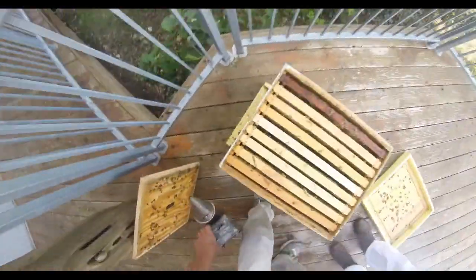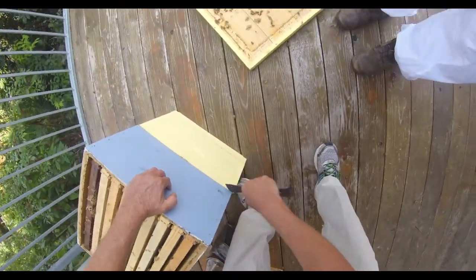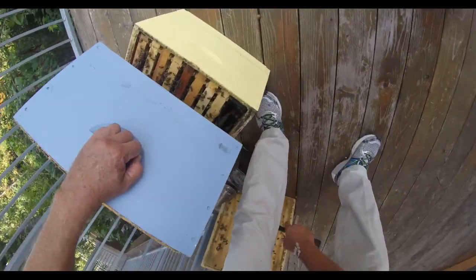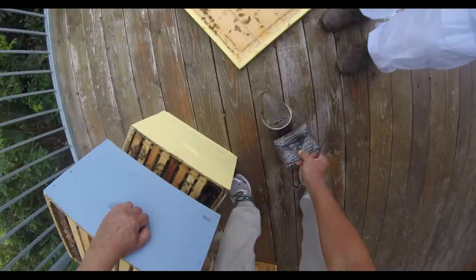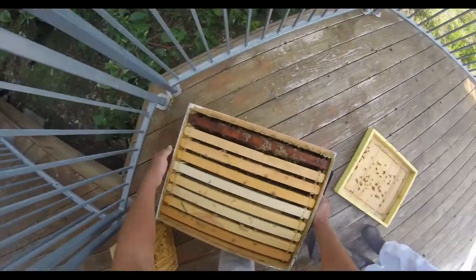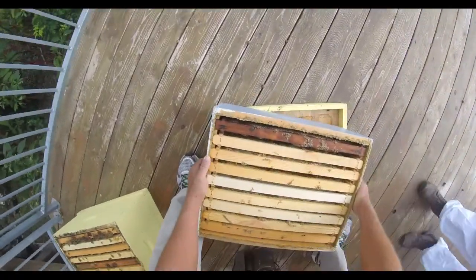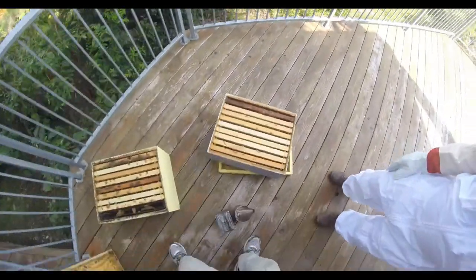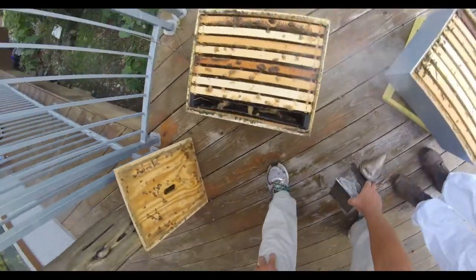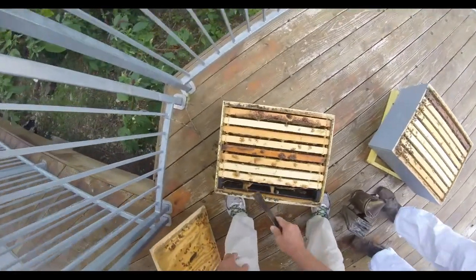I'm going to put some smoke on the top and crack under — it's easy. I tilt it up like that before I ever even take it apart, and put a little smoke in between. Take the top off and set it here. Give it a smoke, and now I'm just going to look around the colony and evaluate this one, see how it's doing.